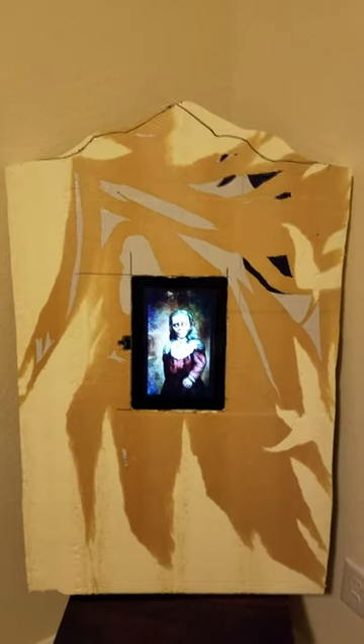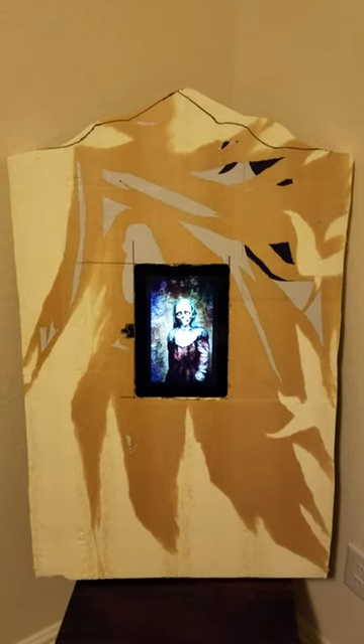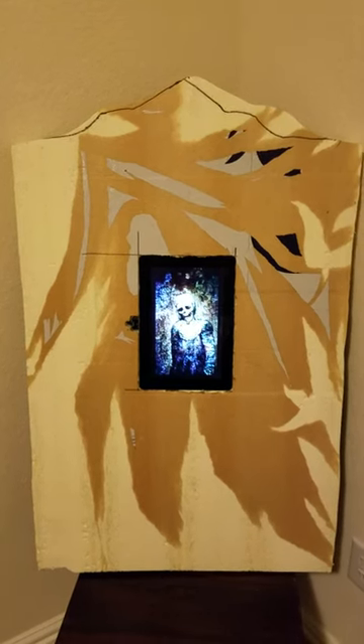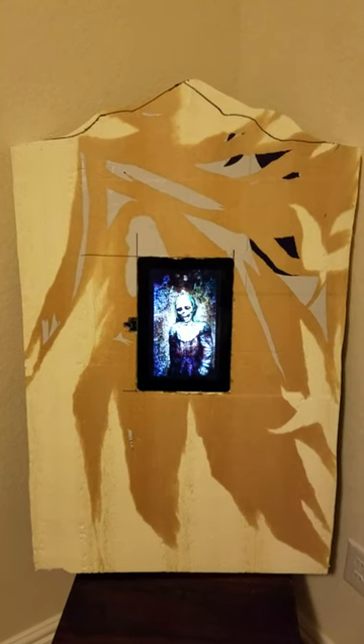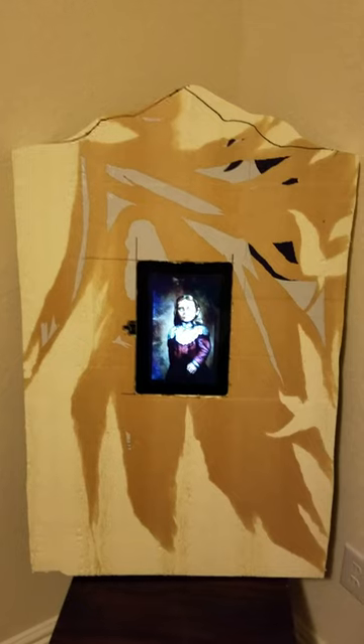That way I can take it off to get my tablet out, because I'm not leaving the tablet in there forever. I just thought it'd be a different idea — I haven't seen something like this before. So I figured I'd share it and see if anyone else wants to try something different or has any ideas to improve upon it. It's a rough draft, but I wanted to share a little bit of it.